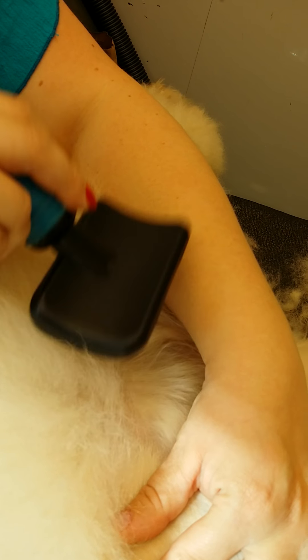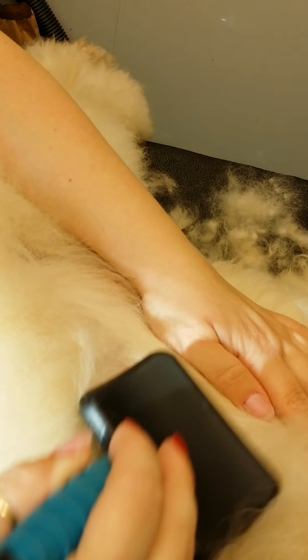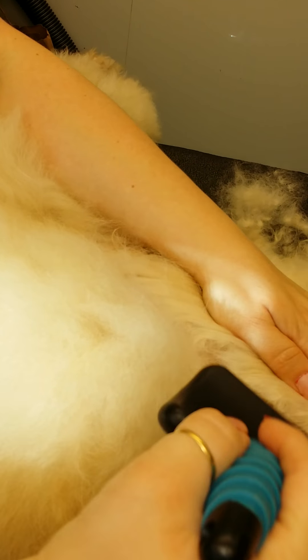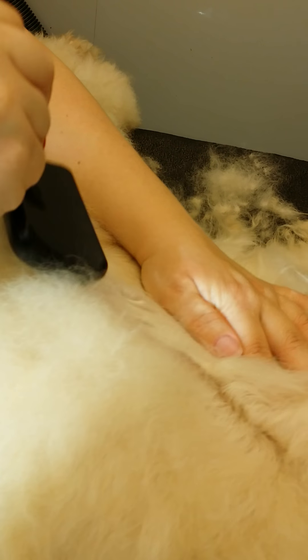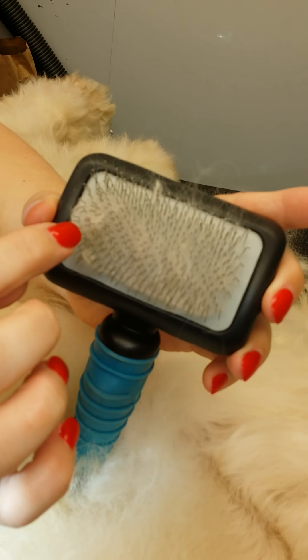You can see the little bit of mat. Do it very gently — there we go — and then break it down. Just continue with the rest of it. You can see the brush picking up the little mats everywhere. Those little mats would need to become bigger mats.